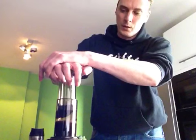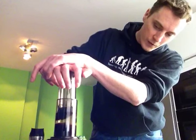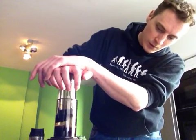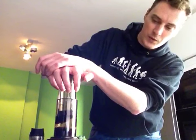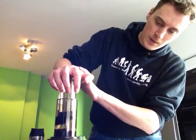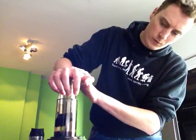Instructions on the internet say this should take 30 to 45 seconds, but I'm not sure. Some people tell you different things about when to stop. Some tell you to stop once you hear the sound of just air — stop when the water is pressed all the way through. But I like to press the air through as well, for some reason.